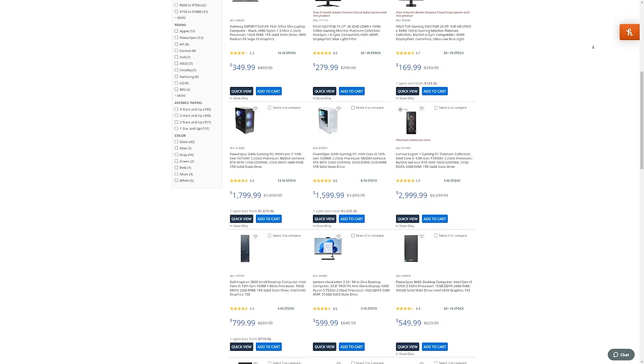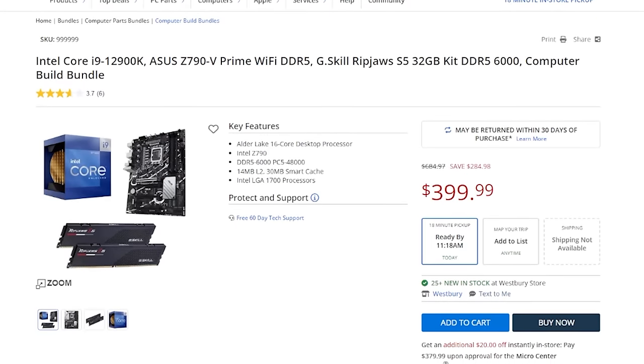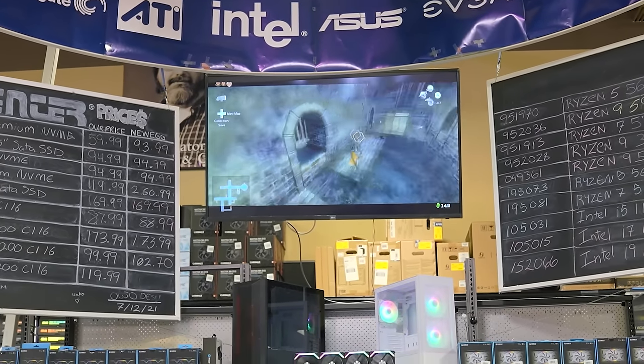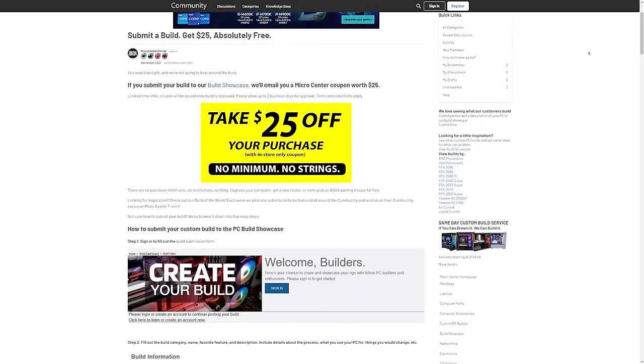You need to check out Micro Center's winter savings. It's full of deals on peripherals, laptops, components, and more. My favorite deal is the Intel i9-12900K combo for only $399. You can save even more money by taking advantage of their Submit a Build Discount. If you submit your PC build to Micro Center's Build Showcase, they'll email you a Micro Center coupon worth $25.